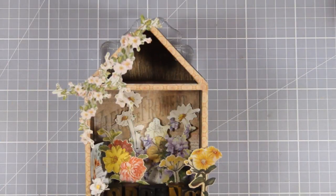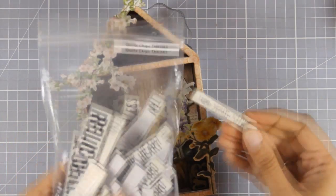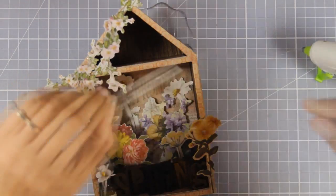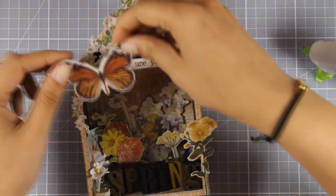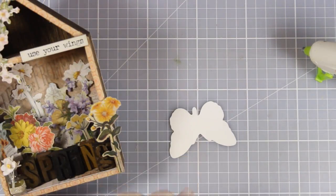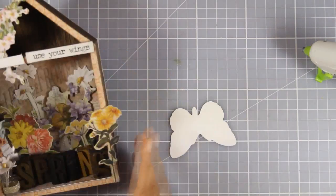To decorate the other side of my roof, I'm going to use a quote from the quote chips set by Tim Holtz. These are nice and thick and they really stand out in three-dimensional projects such as this. It says 'use your wings,' so I'm going to stick that down with my hot glue gun — but of course you can use any type of adhesive you like. And I'm going to embellish my roof with that beautiful butterfly, which again comes from the same cutout set.